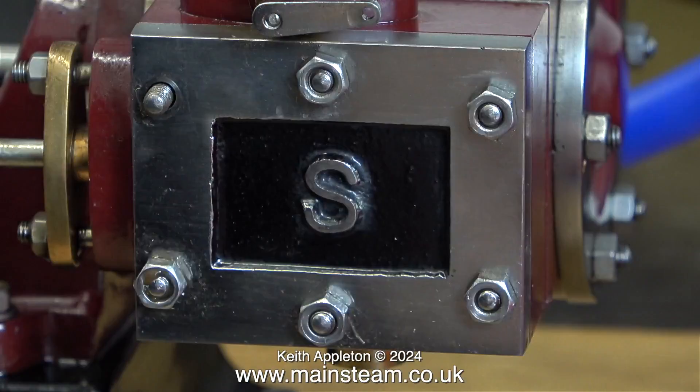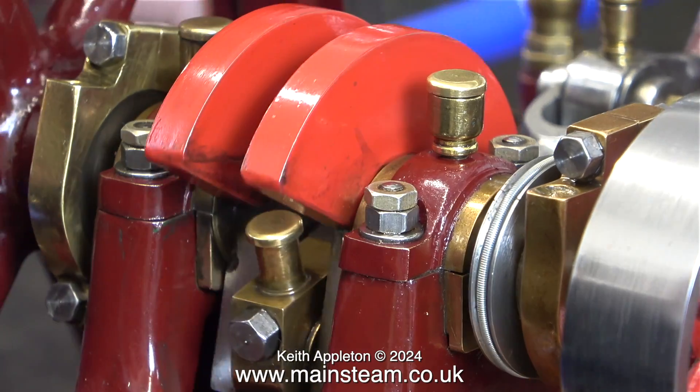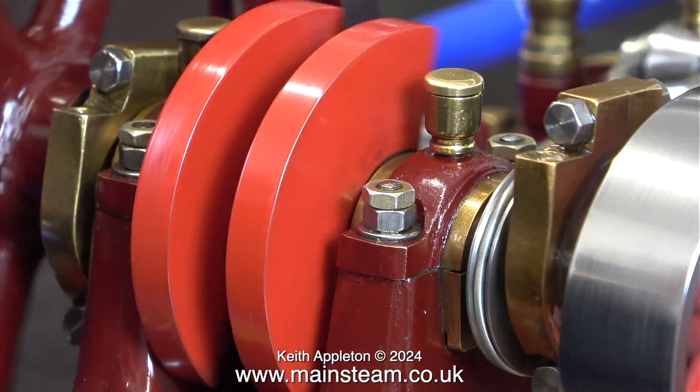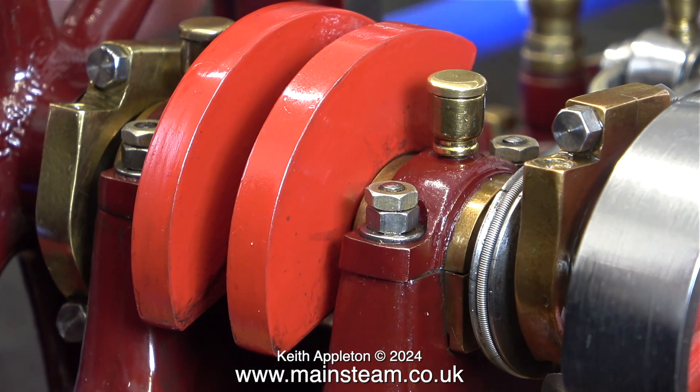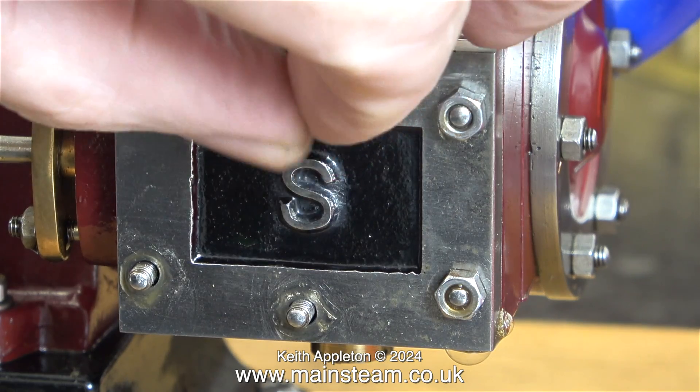And now it's out of the way, it's a simple job to just remove the nuts and remove the valve chest. Before I do that, once again in this clip I am trying to illustrate the fact that air is admitted to the piston after the crank has gone over top dead centre. As I have mentioned many times, this is not right.